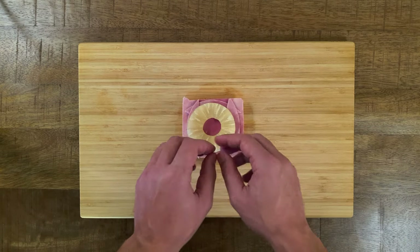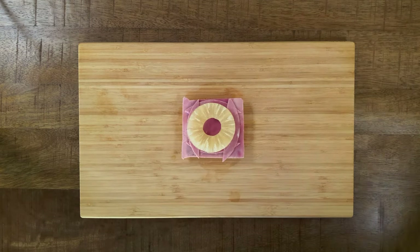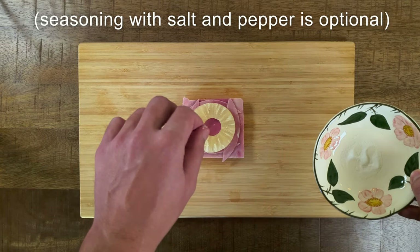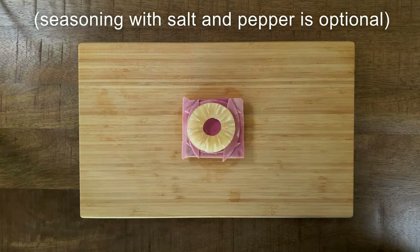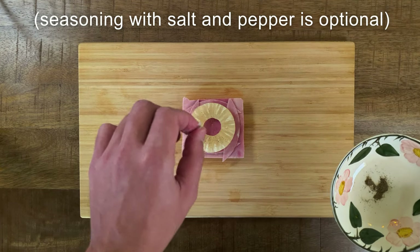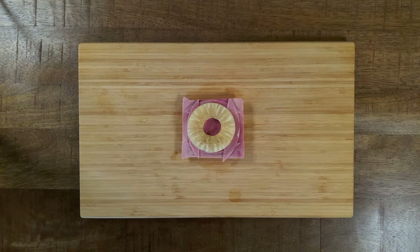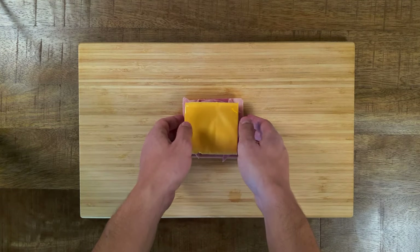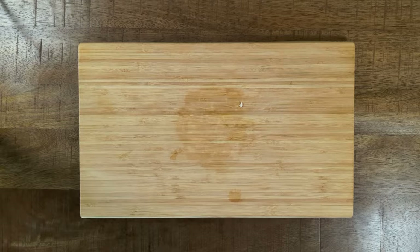After that, you add your pineapple slice. If you feel fancy enough, you can also go with freshly cut pineapple slices, but canned pineapple slices do also a great job. On top goes a cheese slice — I decided to go with processed cheese, but feel free to use any cheese you like the most.